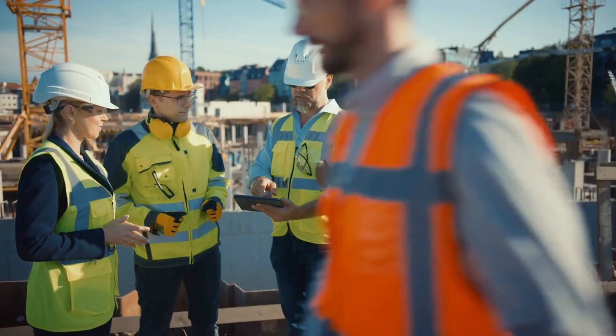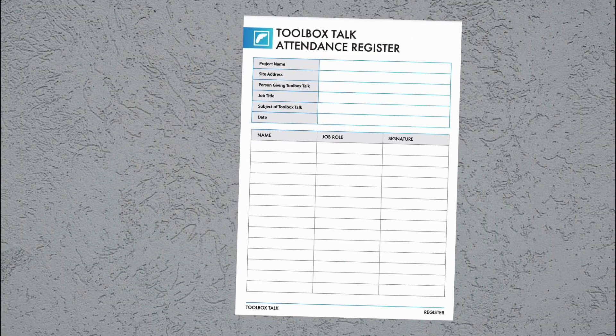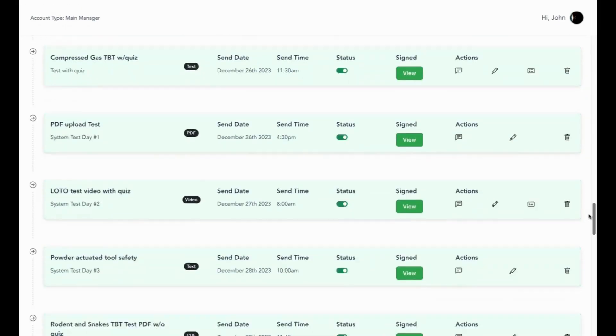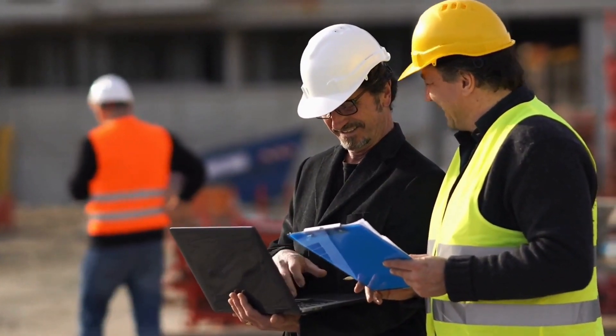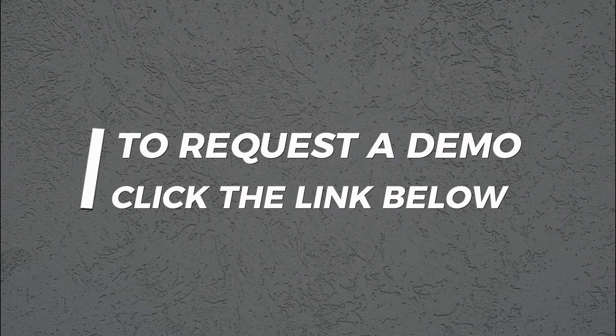Taking attendance is a breeze too. Workers can digitally sign in right on the device, or you can snap a photo of the physical sign-in sheet. Either way, Safe Leo keeps everything documented and stored in one organized system. Safety should be the top priority on any job site. Now you can streamline your toolbox talks so you can focus on the information, not scrambling to find it. Click the link below to request a quick demo.